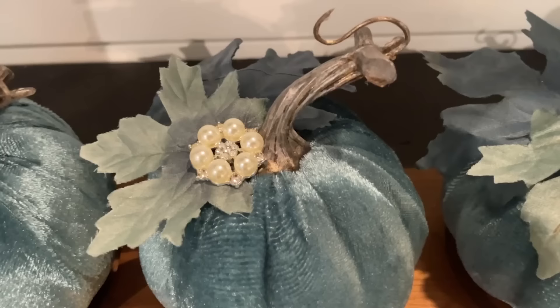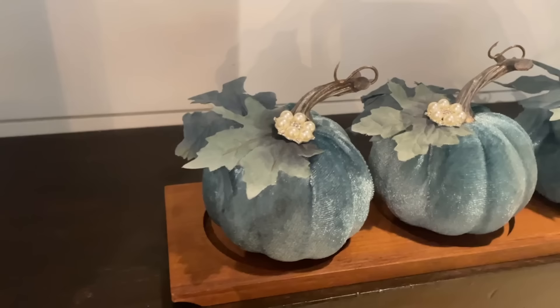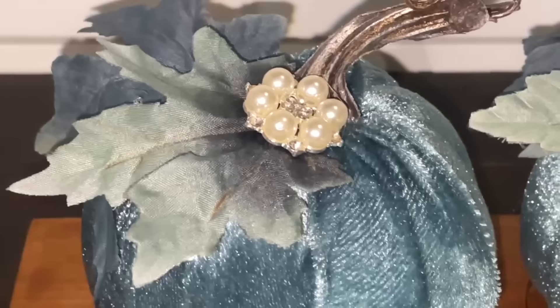It looks really, really cute. I really love how that turned out. It took minutes to do this upgrade, and it's just the little touches that really elevate a piece.